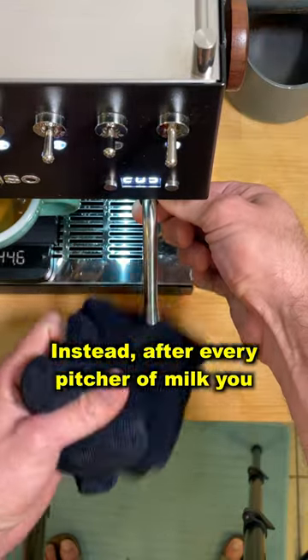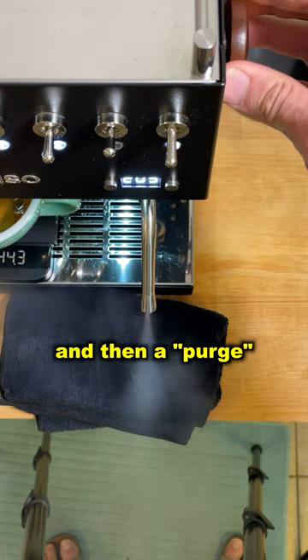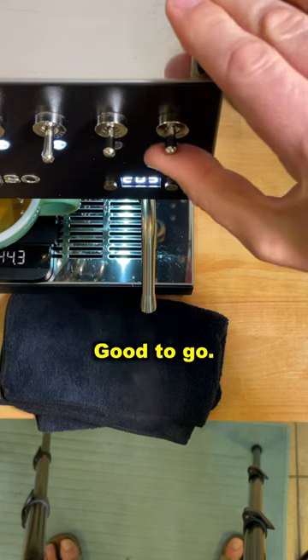Instead, after every pitcher of milk you steam, give the wand a quick wipe to remove the dried milk, and then a purge to get any leftover milk out of the steam wand. Good to go.